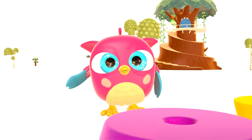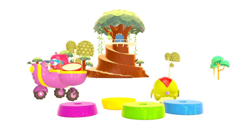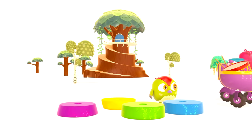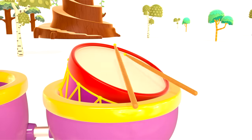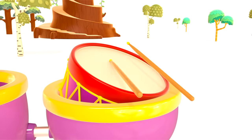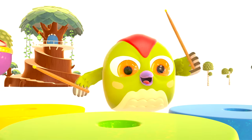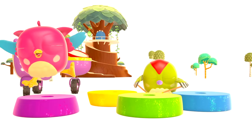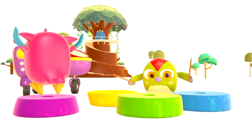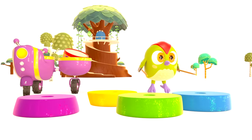Now they look like colored drums. Hop Hop brought his toy drum. Take the drumsticks, Peck Peck! Great concert! Birds, where are you going?